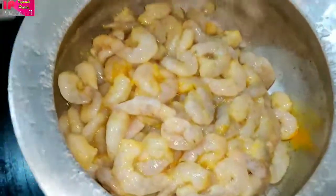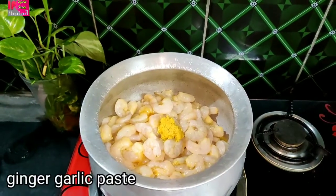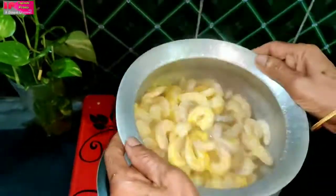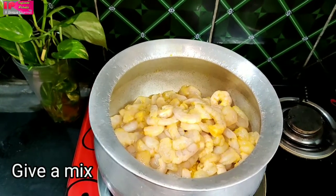Now we will mix the starches. We will add some starches and mix the starch. Now we mix the starches together.